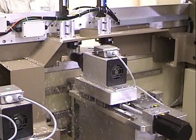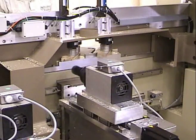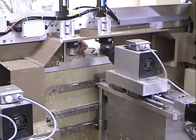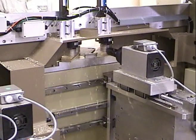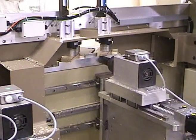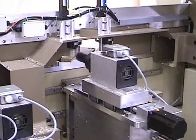Palm buttons are used to start the cycle. The part is placed in the machine against the side stop and the back stop. When the cycle start button is pushed, the material is clamped and the cycle begins. When the cycle is complete, the clamp releases to allow for a new part to be run.